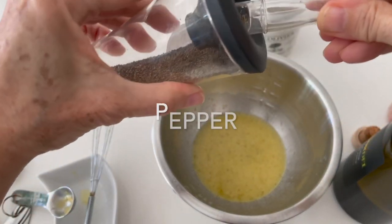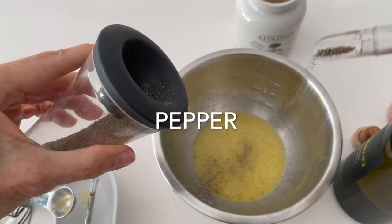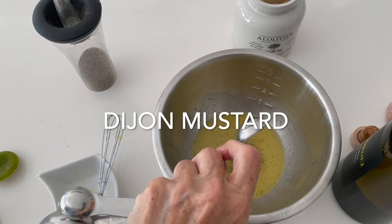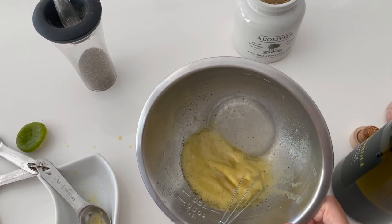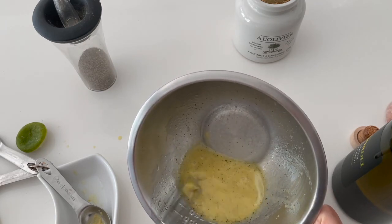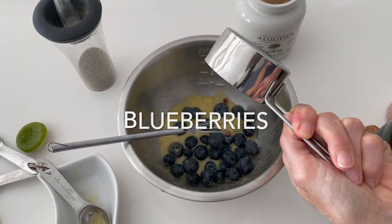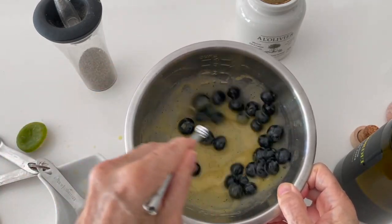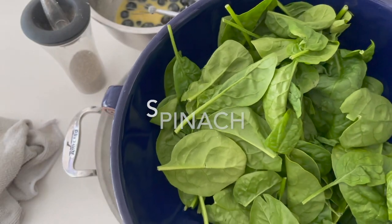And a quarter teaspoon of pepper. To this we're going to add one teaspoon of Dijon mustard. Mix and we're done. We're going to add some blueberries to the mixture, and you can refrigerate it or leave it outside until you're ready to serve.